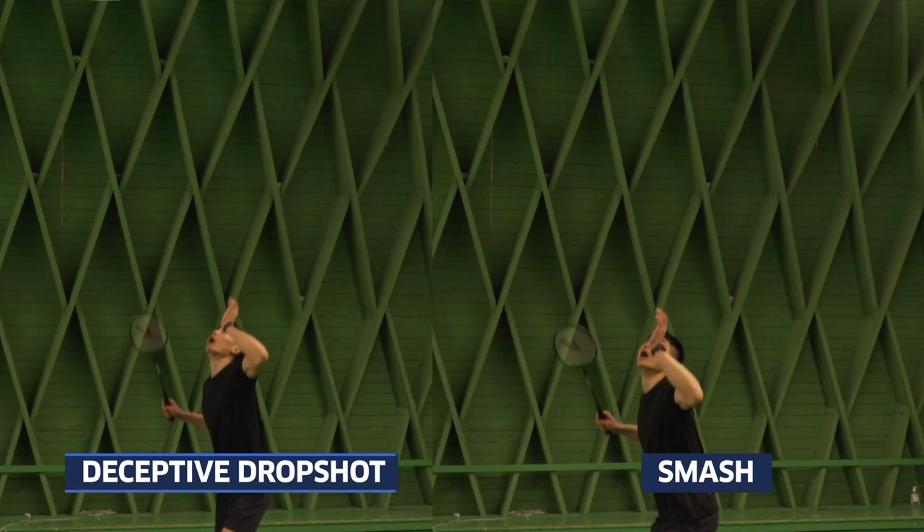Though you don't see it as much in singles, which I think is a shame. It's such a good variation to your power smash.